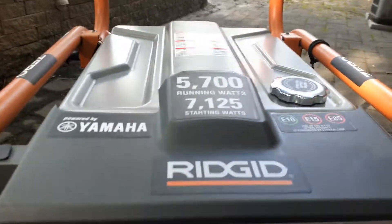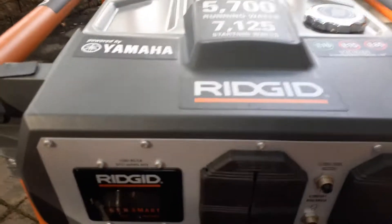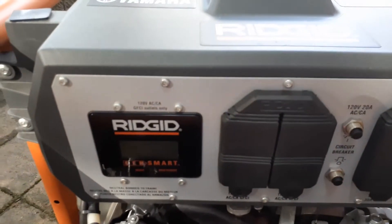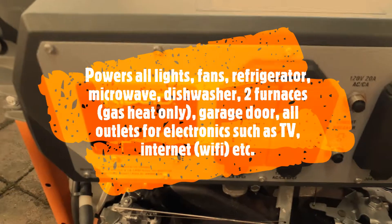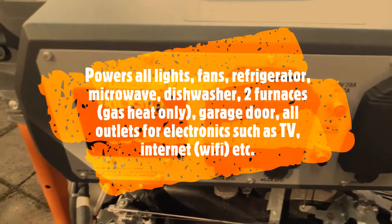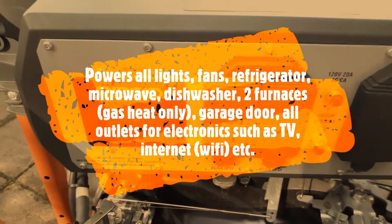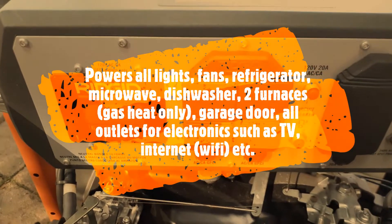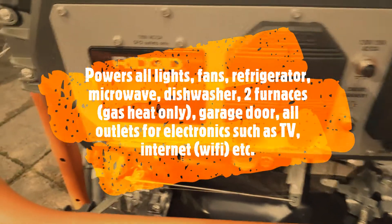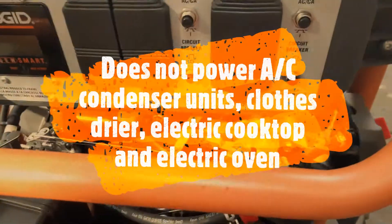This wattage of 5700 watts is quite good for my usage — it can run my fridge and half of the house. So I have power to the electrical outlets, the lights work, the fans work, and the furnace. I have connected both furnaces in the house to this generator.